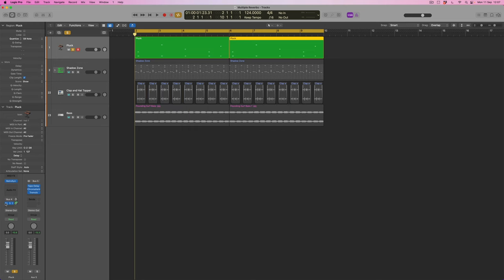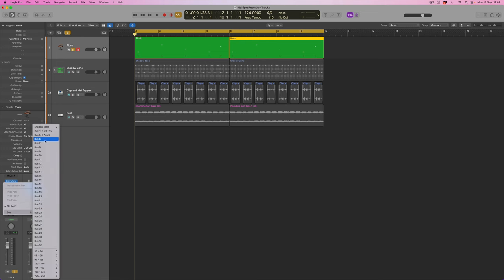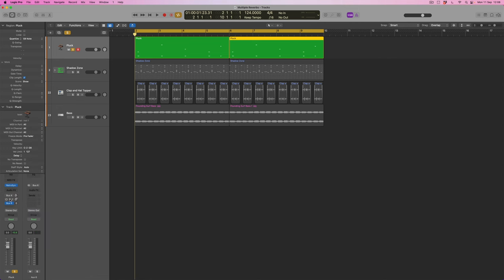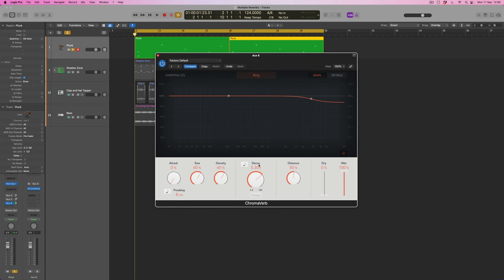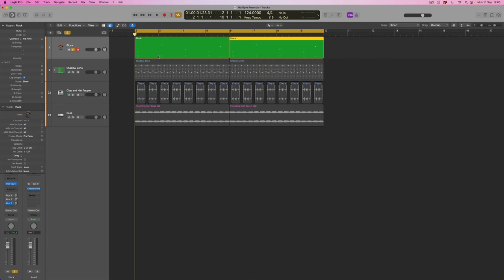We're going to do one more, so I'll turn off Bus 5 — and I should label it; let's call it 'Wonk Out Delay.' Now coming to Bus 6, I'll turn the send level up to start with. For this last treatment I'm creating another ChromaVerb. This time I'll choose something airier, turn up the decay rate, and set the decay time to a tempo-synced bar length — so it's a bar-long reverb. My understanding is that whilst it will still decay, it won't go beyond one bar of the track, making it a tempo-synced reverb. Let's listen to that.